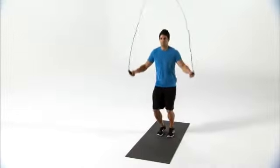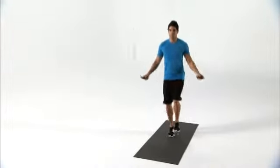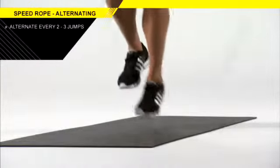The weighted speed rope is an excellent tool to utilize for gaining plyometric ability of the lower body. This exercise shows alternating single leg hops, changing feet every two to three jumps.